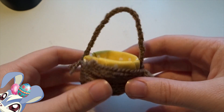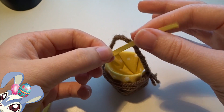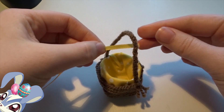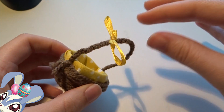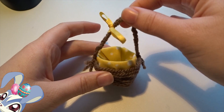Our basket is almost complete. As a finishing touch, we are going to use this ribbon to make a little bow on top to give it a cute look. The bow is on and the basket is all ready!